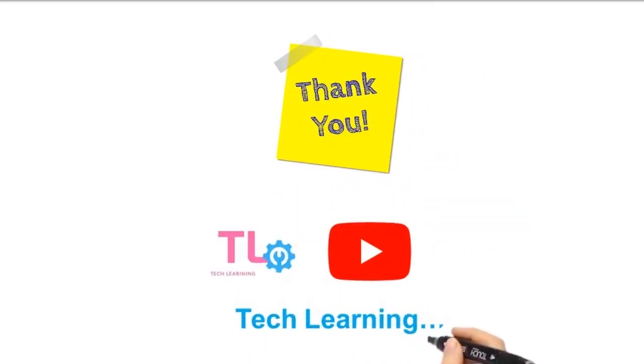Thanks for watching. If you found this video helpful, please hit the like button and subscribe to our YouTube channel for more tech insights. Do you have any questions or topics you want us to cover? Drop them in the comments below. See you next time.